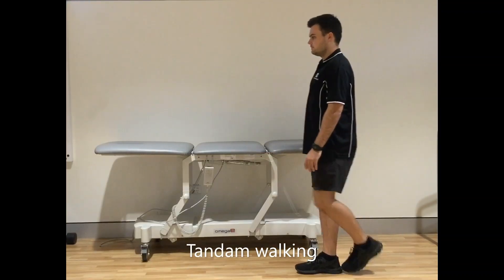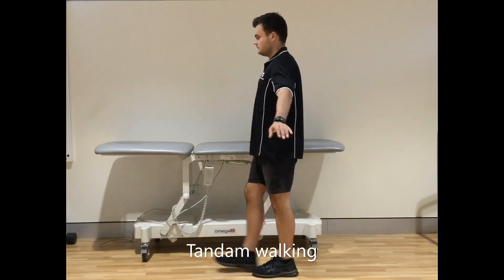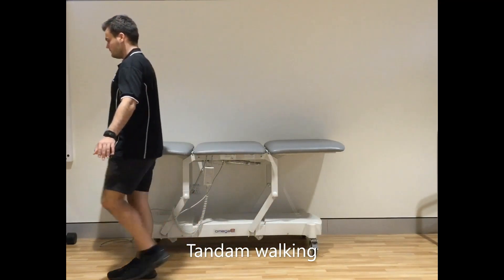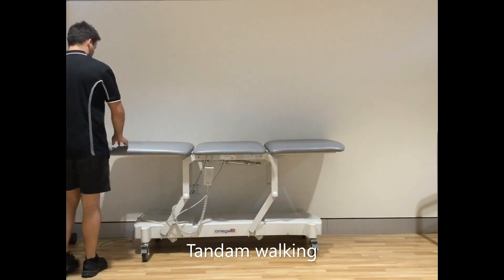Tandem walking. Do this by your bench or a sturdy long table. Pretend you are walking along a tightrope. If you are a bit too wobbly, just bring your feet out for a bit more balance.